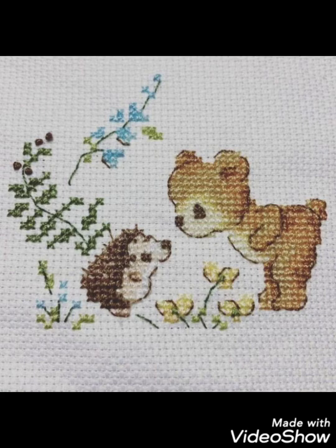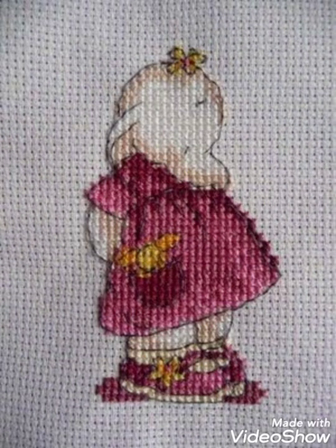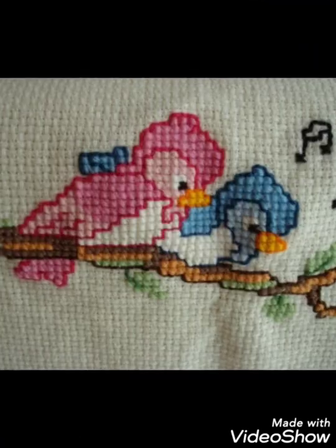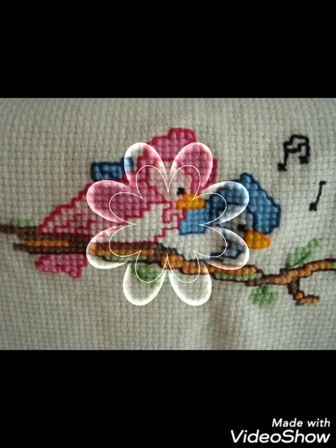Different things are made with cross stitch embroidery designs — you can make them easily on your different items and decorate different things with these beautiful ideas, like pillow covers, cushion covers, wall hanging ideas, and wall photos. Decorate your home with these ideas.